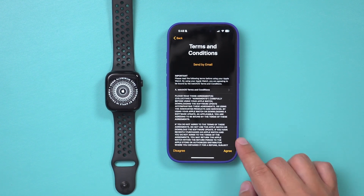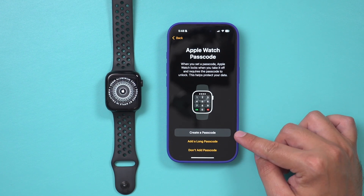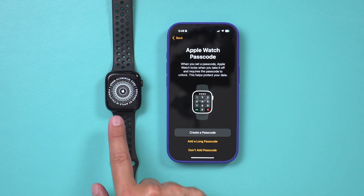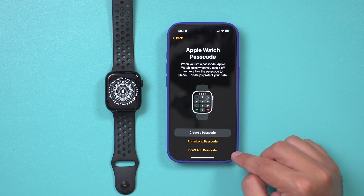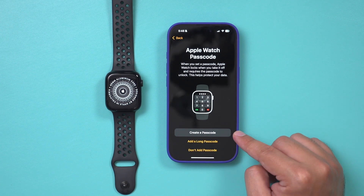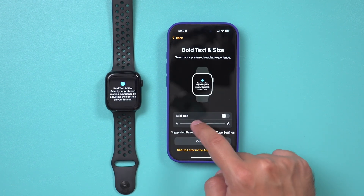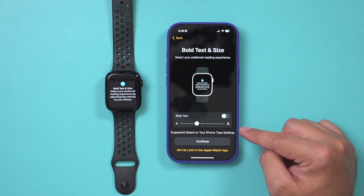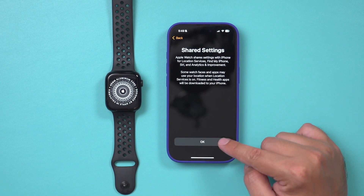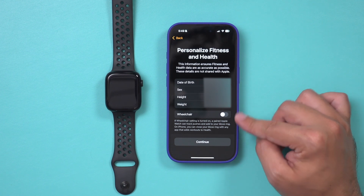Agree to the terms. You can choose to share analytics with Apple for improving their next model — I'm not going to do that. You need to set up a four-digit code to unlock your watch, or you can skip it altogether. I'll set it up later and press Not Now. Then it's going to ask you to change the font size — you can see it changing in real time. I'll leave it on the default and press OK. Anything you set up in the Health app on your iPhone is going to carry over.